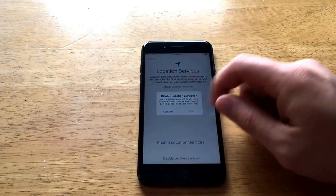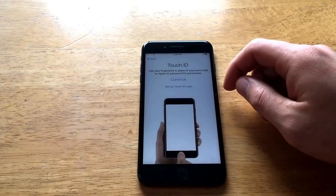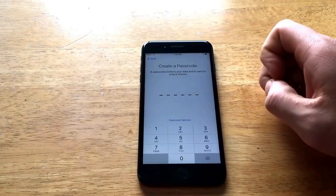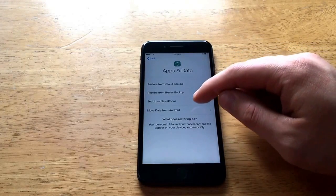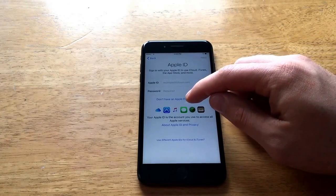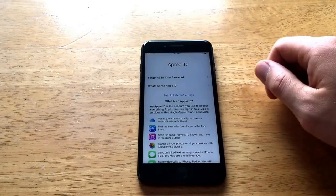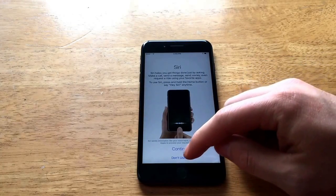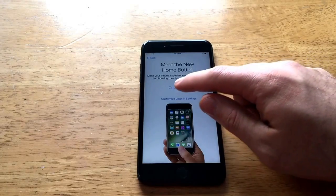I'm going to disable location services and set everything up later — Touch ID, passcode. For passcode options, I'll select don't add a passcode. It asks about restoring from backup, restoring from iTunes, moving data from Android, or setting up as a new iPhone. It then asks for your Apple ID — I'll select don't have an Apple ID and set up later. Agreeing to terms and conditions, skipping Siri, and not sending diagnostics.